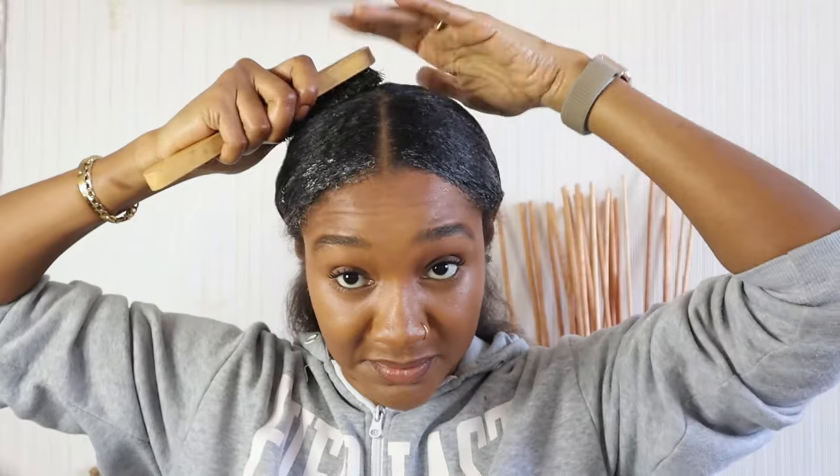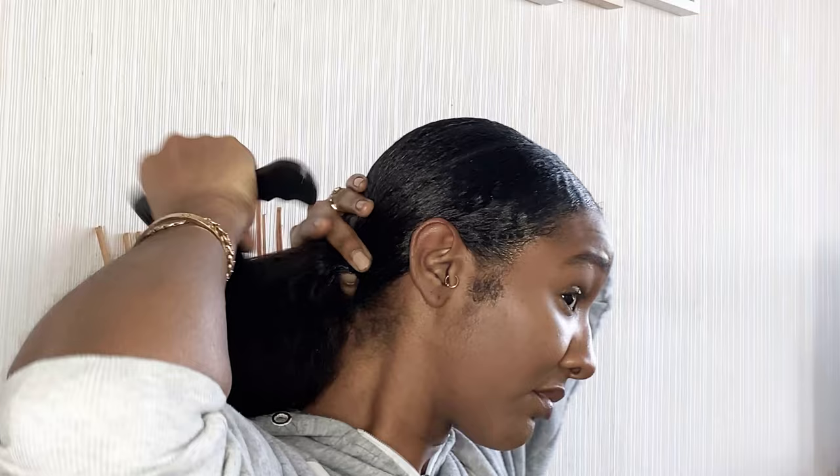This is the ORS avocado oil gel, and this is optional guys — I mean you don't have to use gel if you don't want the sleek look, but this is the look I'm trying to achieve.